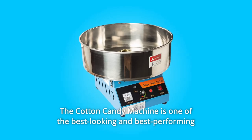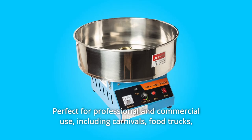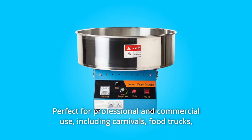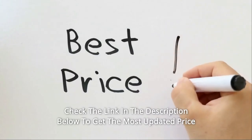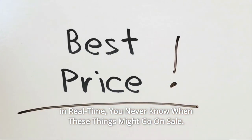The cotton candy machine is one of the best-looking and best-performing cotton candy machines on the market, perfect for professional and commercial use, including carnivals, food trucks, amusement parks, and candy stores. Check the link in the description below to get the most updated price in real time — you never know when these things might go on sale.